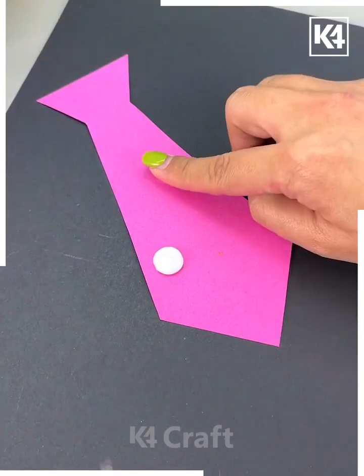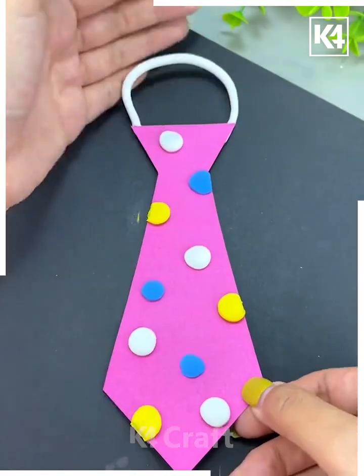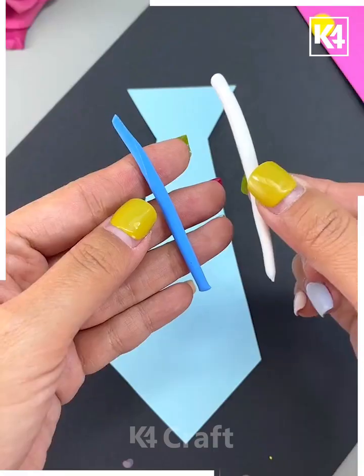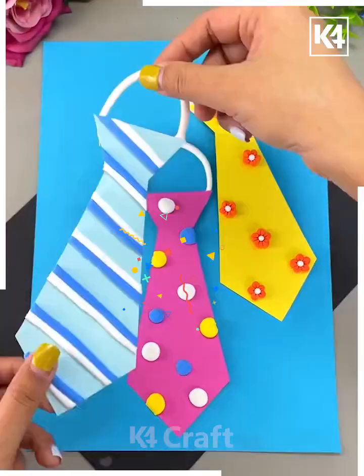Now we will be learning how to make these ties. Start off by drawing a tie shape on a sheet of paper and then cut it out. Add multiple balls of clay to decorate it, and add clay at the top to make the handle as well. You may use different designs — we have made stripes, flowers, and polka dots.